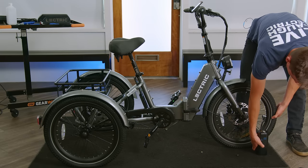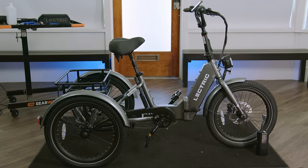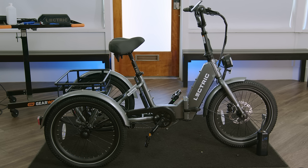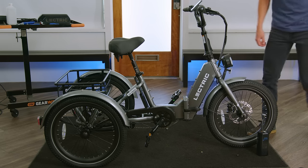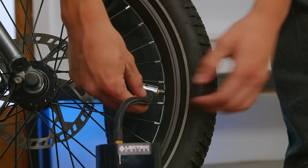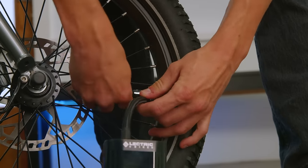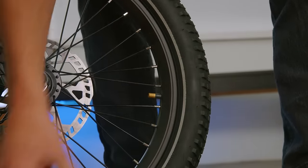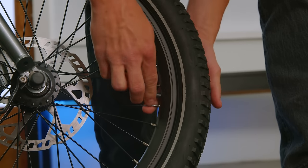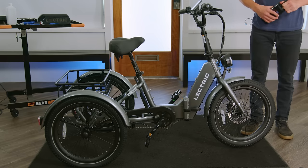Then we can turn it on and let it run. Now that our tires are inflated, we can unclamp the pump, take our cap, put it back on, and then repeat this for the rear tires.